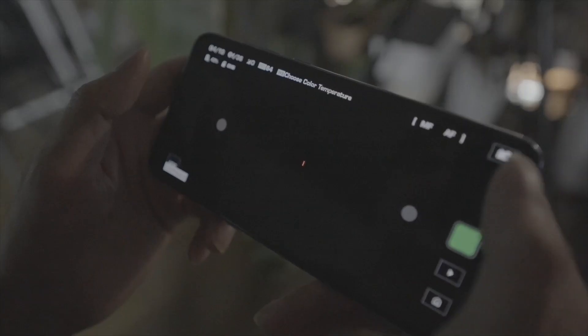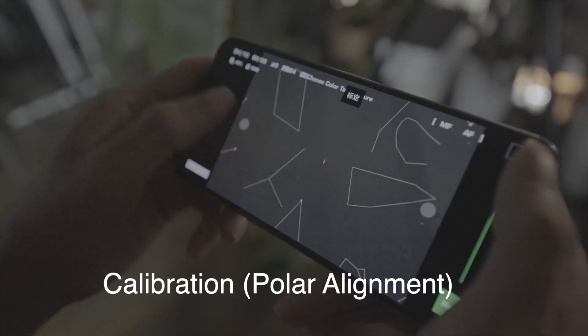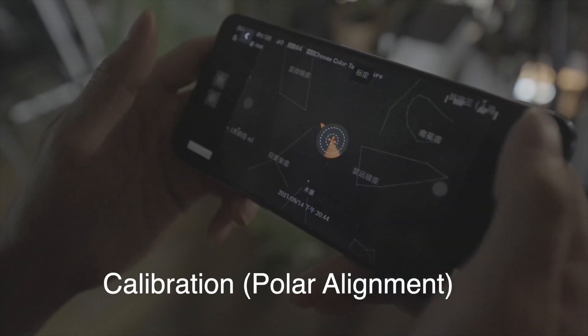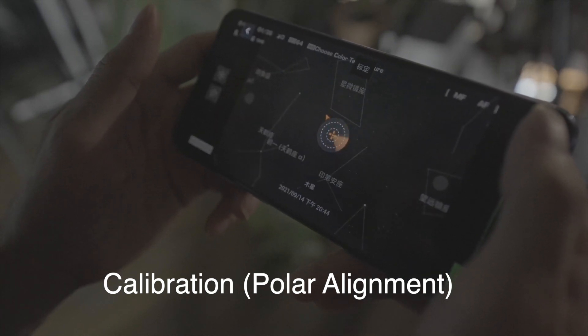When doing the polar alignment, first we need to choose a star as our target for calibration. Here in this season of the autumn, we choose Jupiter as our target for calibration and tracking.